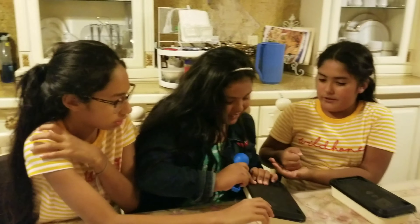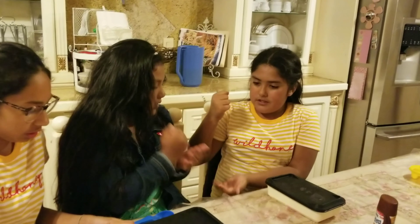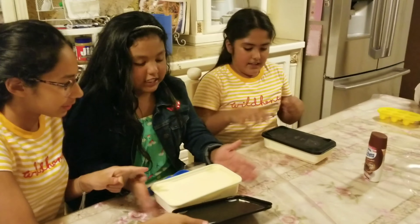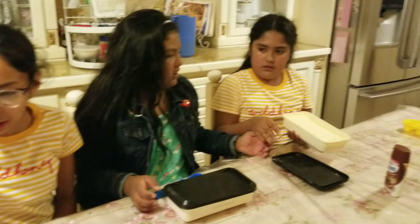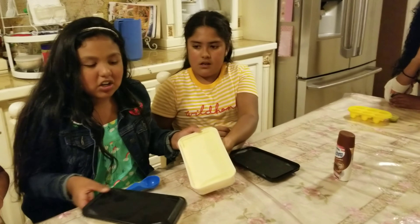Wait, wait. Rock, paper, scissors, shoot. Rock, paper, scissors, shoot. I don't know why we did rock paper scissors. And then — oh, they're both vanilla! I thought it came with chocolate and vanilla.